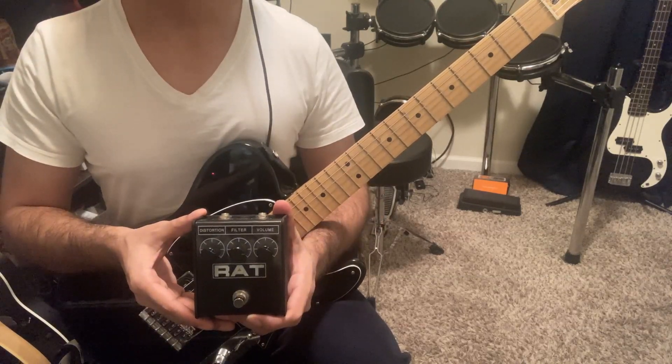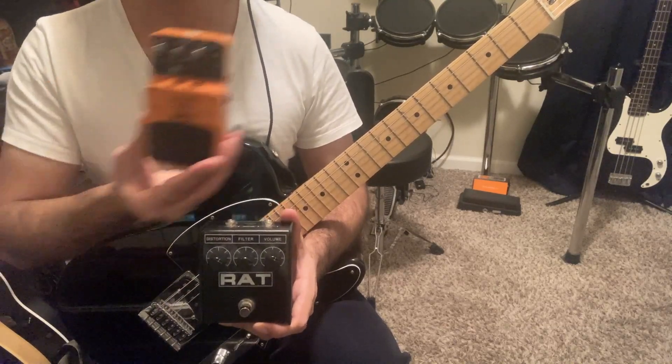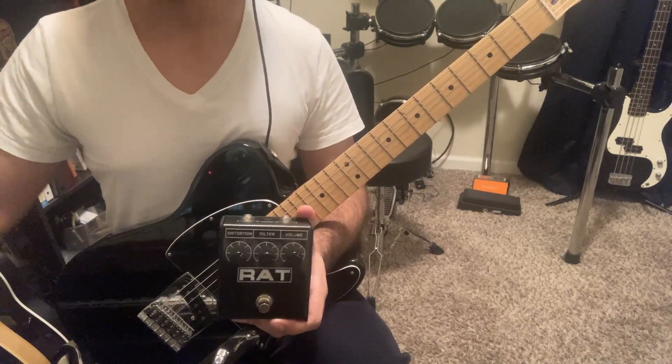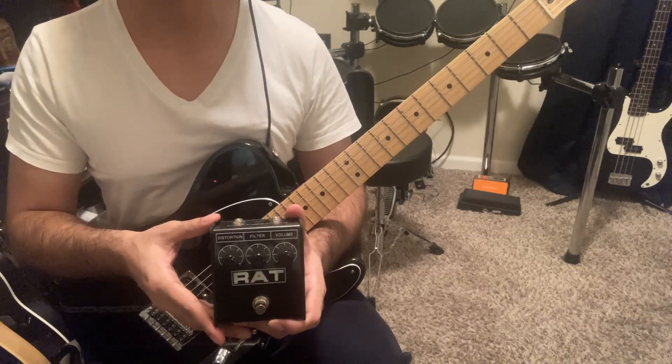Admittedly, this pedal can't do everything. You won't get the exact same flavor of nastiness you would get from a super fuzz, for example, so it's good to have both. But the RAT still sounds amazing in various styles of music, which is why I keep coming back to it.